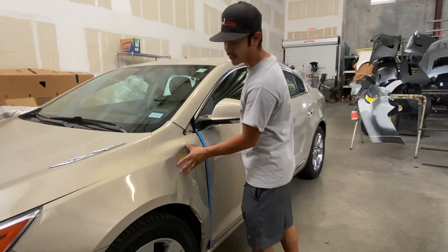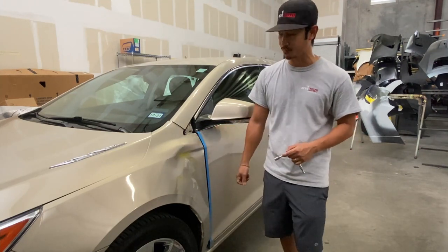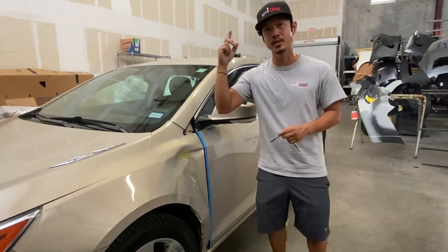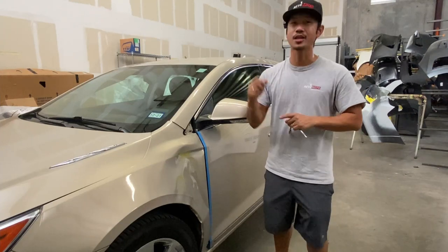Also, if you're looking at this fender right here and you're wondering hey, I need to get that fender off my vehicle because my fender is also damaged — you can go ahead and look at that video we did on this particular vehicle, linked below or above right here.